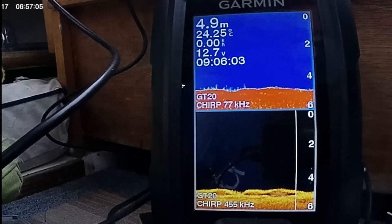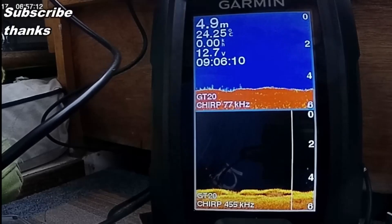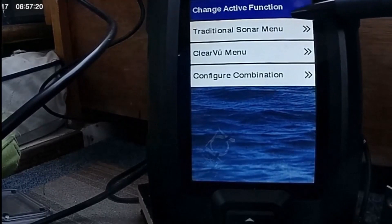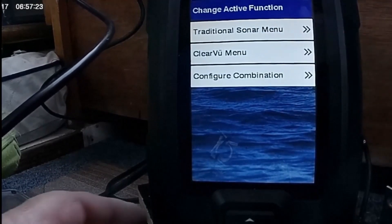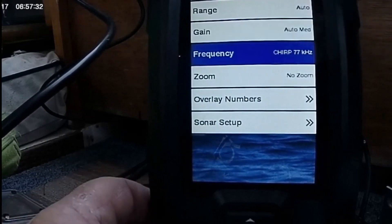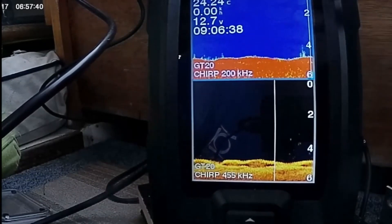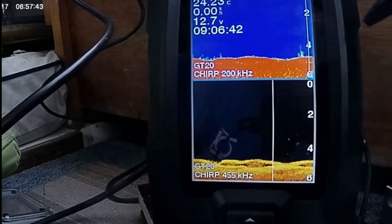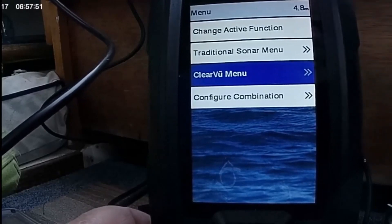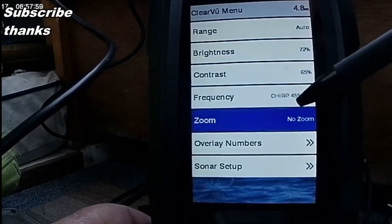You may be thinking, when I have to change settings I've got to go back into ClearView and sort everything out — a lot of hassle. No you don't! Press your menu button and here you've got the settings for your traditional and your ClearView right there. It gives you range, auto gain, medium chirp. Let's change the frequency — up to 200 kilohertz — and I've changed it. Same here — I'm using chirp 455 kilohertz on my ClearView. The ClearView menu is right there; you don't have to go back into settings. It's really simple.